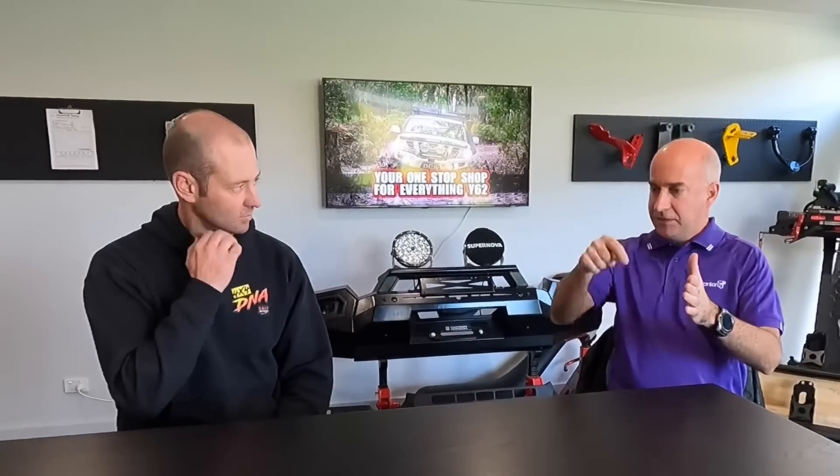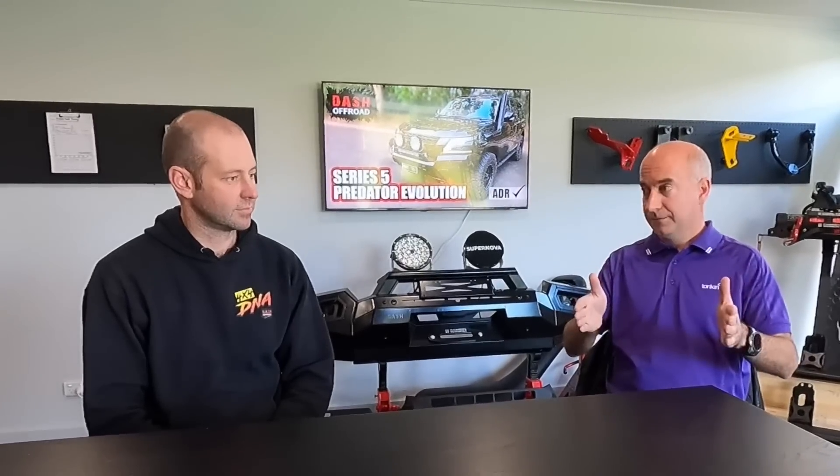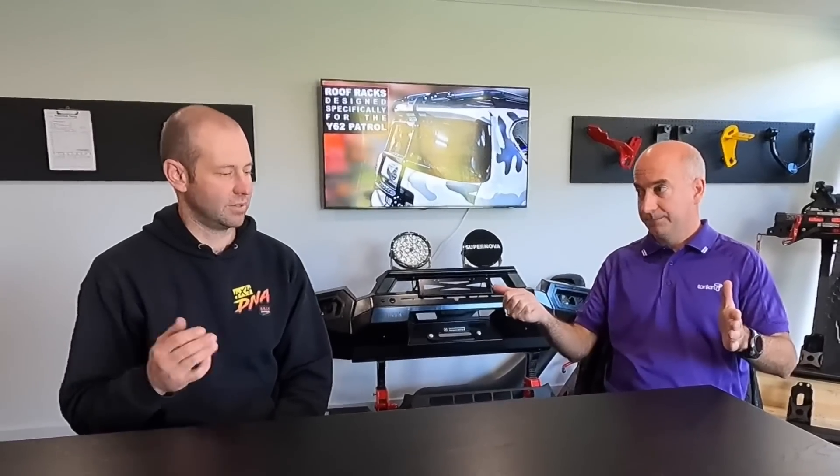The ability for the torque converter clutch to stay engaged so you're not overheating the transmission — there are a lot of things that go into a GCM. Upgrading the GVM basically means that of the total — using 7 tonnes as the round number — more of that total can be in the vehicle, but the total doesn't change. With your Y62, they let you tow 3.5 tonne behind 3.5 tonne, hence your 7 tonne. If you've made the GVM 4 tonne and loaded it to that, you can only put 3 tonne behind it.